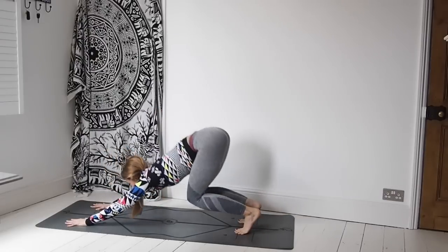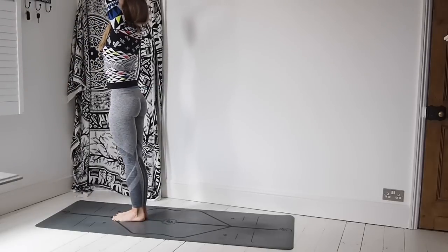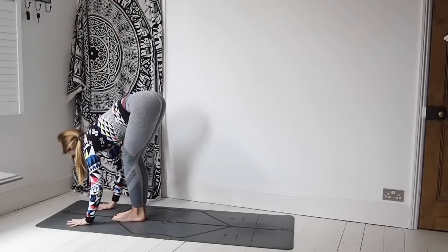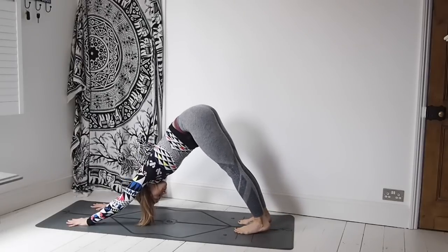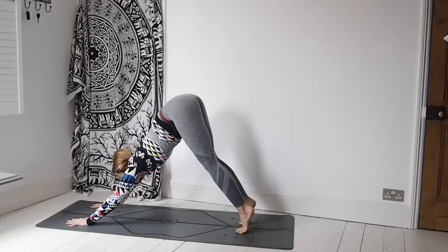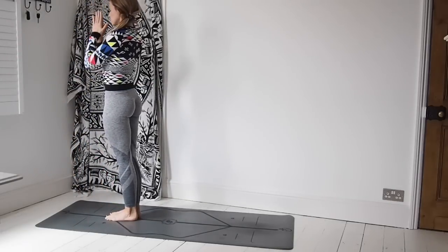On the next inhale, jump forward, lifting the chest halfway. Exhale, folding forwards. Inhale, sweep the arms all the way up to the sky. Exhale down through heart centre. Inhale, sweep the arms up. Exhale, palms to the mat. Inhale, lift the chest. Exhale, step or jump back, coming down through Chaturanga. Inhaling, upward facing dog. Exhaling, downward facing dog. Breathing here — always having the option of bending through the knees and really working on lengthening that spine. Step or jump those feet towards the hands, lifting the chest halfway. Exhale, fold over the legs. Inhale, sweep the arms all the way up to the sky and exhale down to the side.